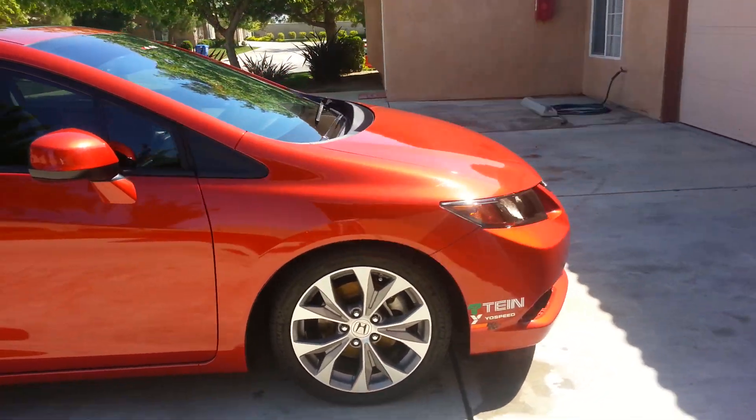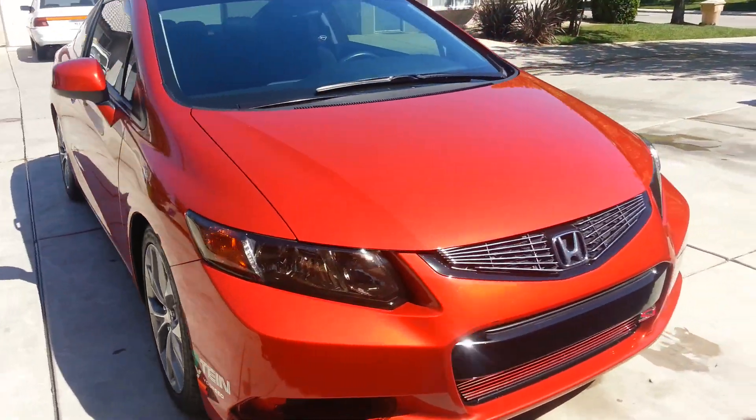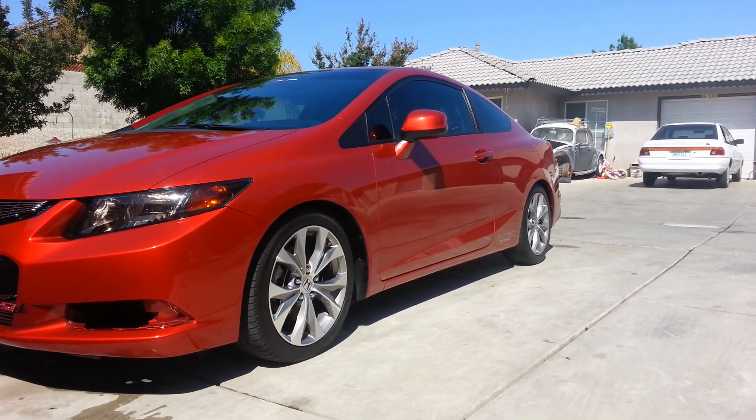The ride is still very smooth. Couldn't get a better lowering spring. I would have loved to get the coilover kit they have for it, but I will when I decide to get new rims and tires.